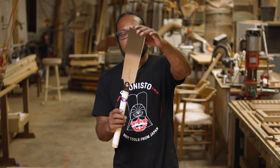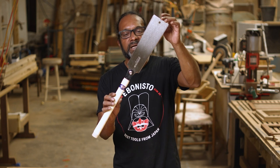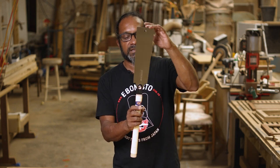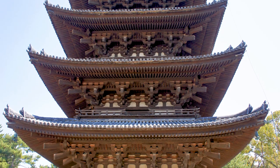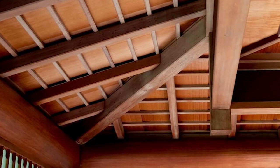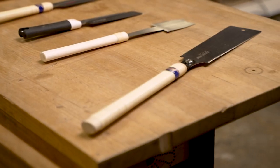This one here is the Ryoba saw. The Ryoba is a Japanese temple maker saw, so this saw has a lot of significance in Japanese carpentry. This is the saw that the temple makers use to cut the joints on the temples — on the big beams — all those intricate joints that you see being done on YouTube and so on.